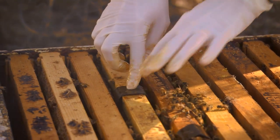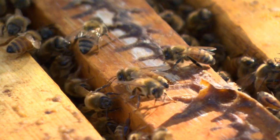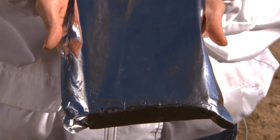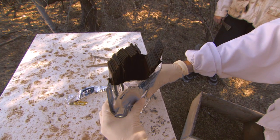Using HopGuard is very simple and safe for the bees and brood. Each HopGuard kit consists of a foil pouch containing 50 strips ready for use. Simply store in a cool dry place prior to use.